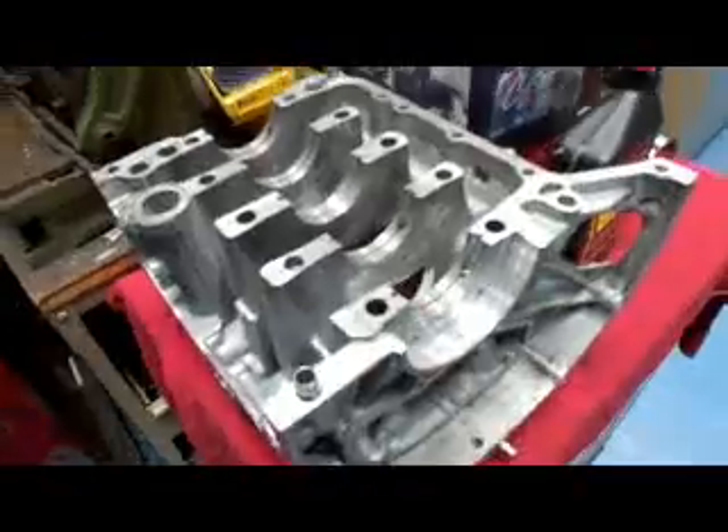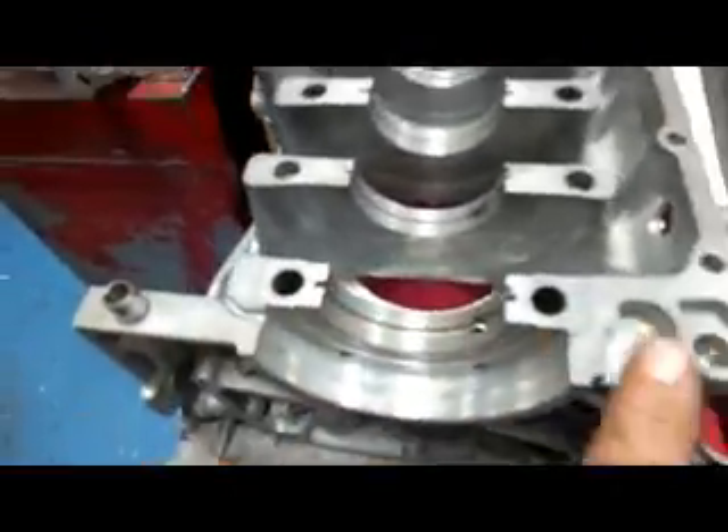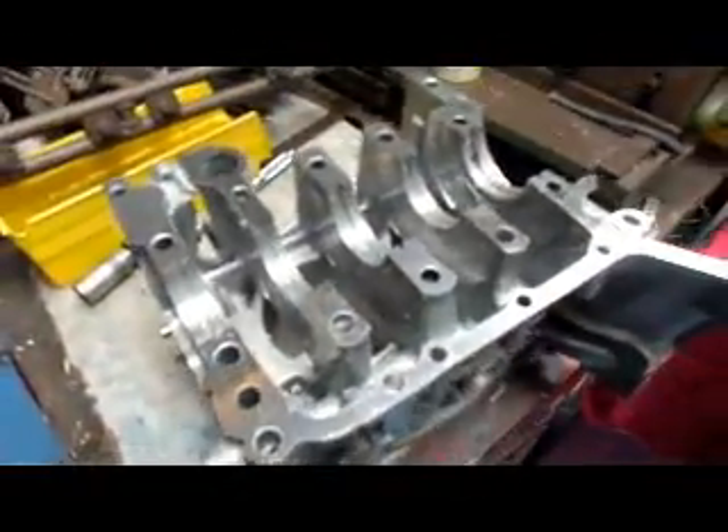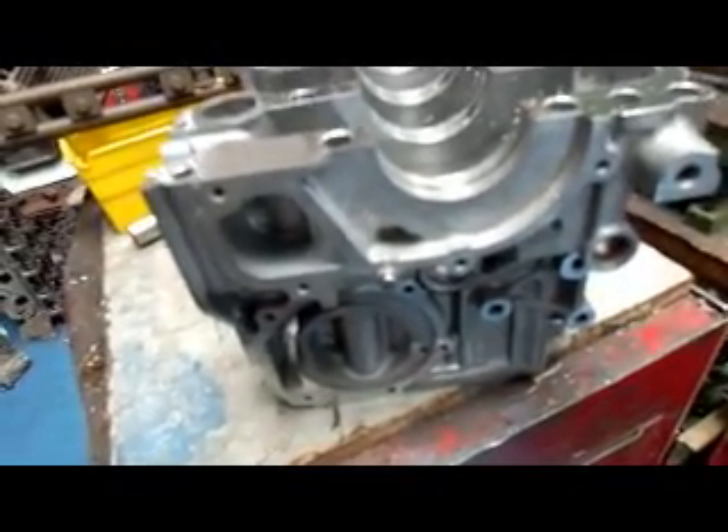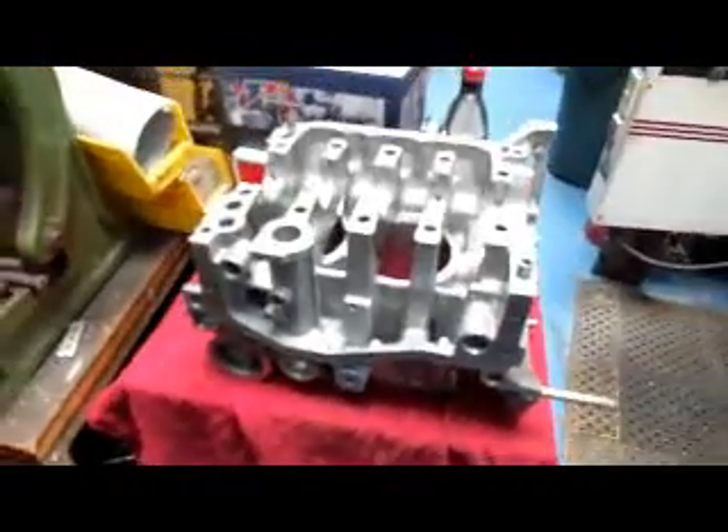This case here hasn't been done yet, but the other half we've already done — we took about three thousandths off of that side and we plan to take about the same amount off this side. We've done this in the past and sometimes there's an issue with the studs that line up the oil pump, but generally it's nothing more than just tapping it on with a mallet and it works just fine. So we're going to take you through the rest of the process.